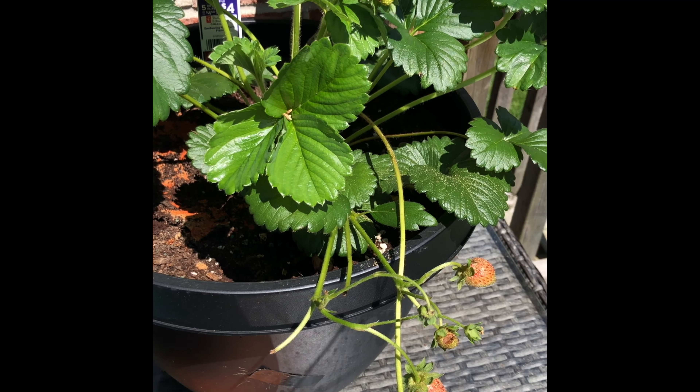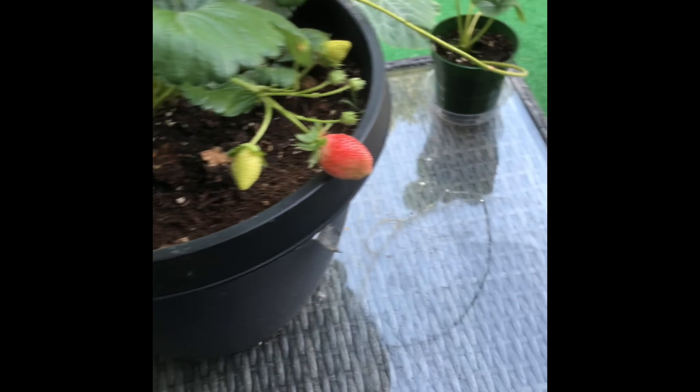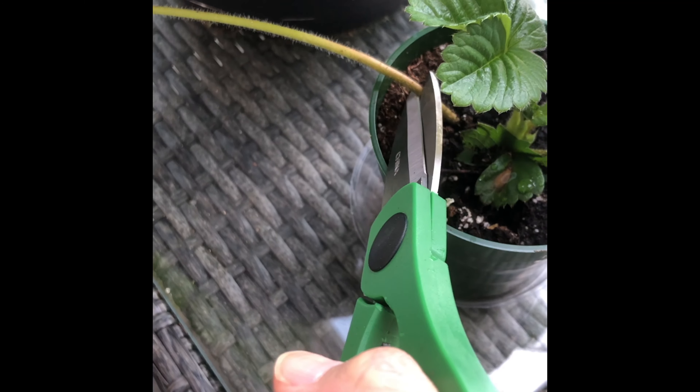You can see it had already started to develop its own runners, and that's when I knew it was thriving and ready to be detached from the mother plant. When removing the stolon or runner from the mother plant, make sure you cut as close to the crown or the root as you can. I just took my garden scissors and cut the runner on both sides as close to the crown as I could.